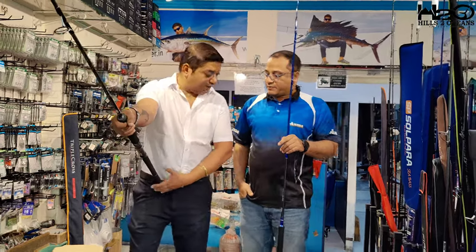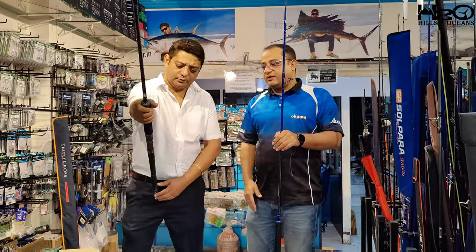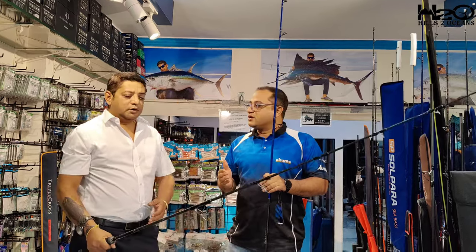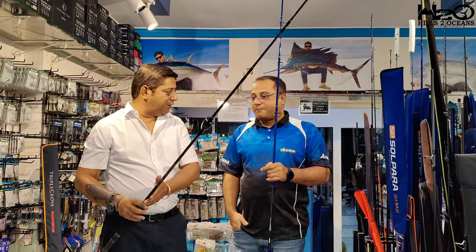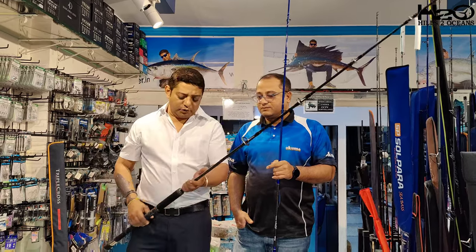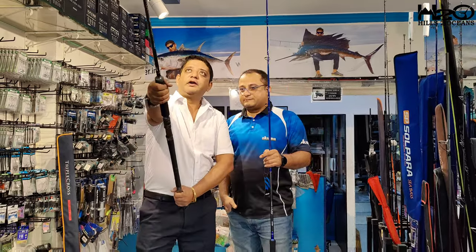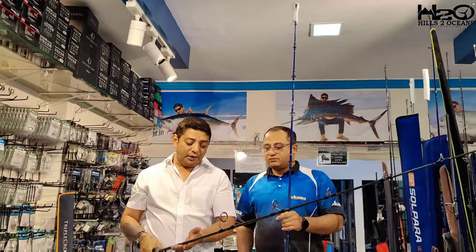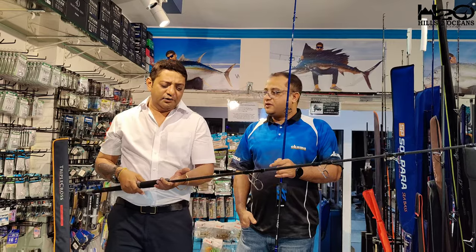Whether you're targeting big GTs or tunas, it will be comfortable. The most important point is the price — this rod is available at 7,650 rupees. At this price range, I don't think there is any other product in the market with such beautiful components. It's a brilliant rod, perfect length to fight GTs, with a very powerful tip. It's a PE 8 rod up to 200 grams casting weight. It's not too heavy either — about 350 grams.